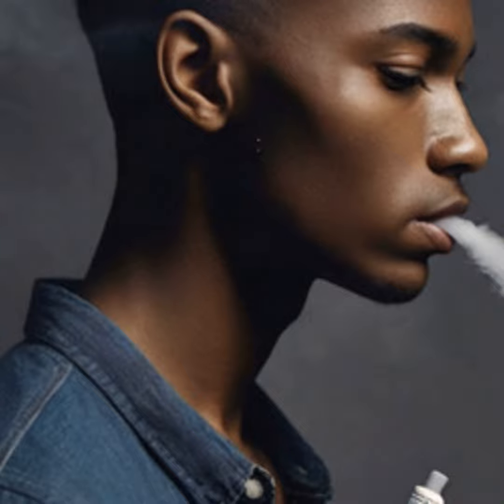First things first, you're going to need to get your lungs and vapor production up to par. I recommend starting with some deep breathing exercises to expand your lung capacity. After all, the bigger the lungs, the bigger the clouds.